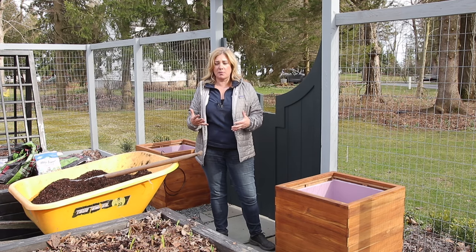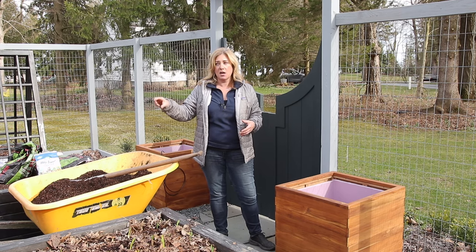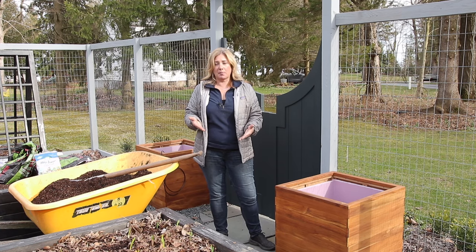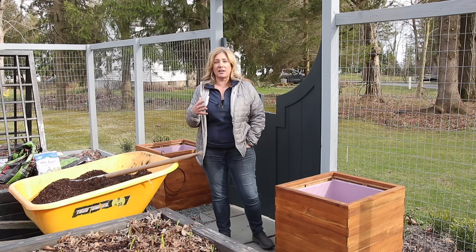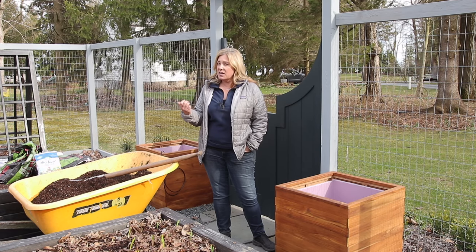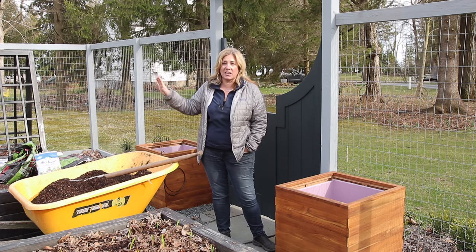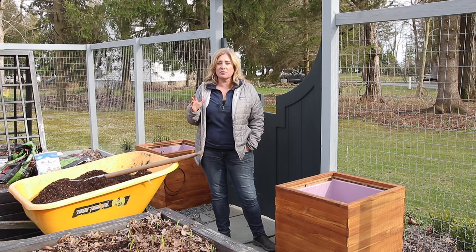It was a bit of a mystery where the water was coming from. I was afraid our drip system had been leaking, because we buried the main lines underneath the gravel and that would have been a real problem to dig up. But we turned off the drip system for a while and it kept happening, so we knew it wasn't that. Then I started to get really worried because our septic mound is not far from here — but that wasn't the case either.